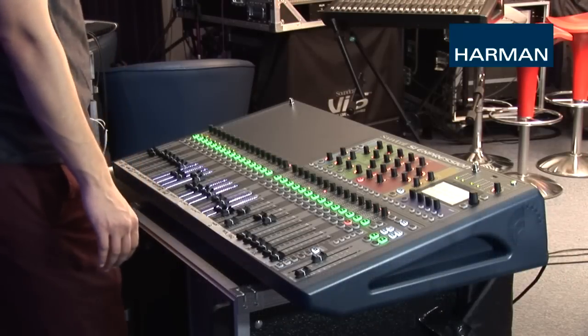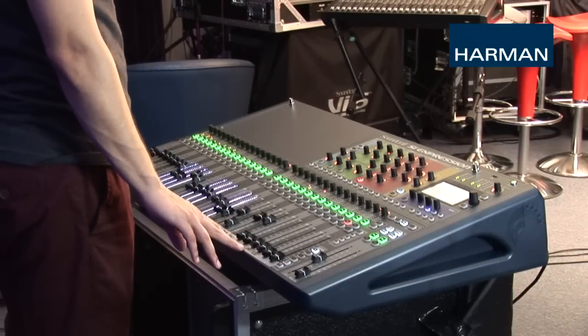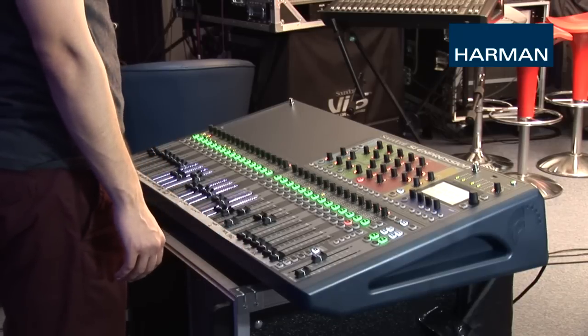Here we have the band playing. The channels are labeled and everything is EQ'd to my satisfaction. Now it's time to send some mixes to the band members so that they can hear each other. I have three monitors on stage: one for the singer, one for the rhythm section, and one for the drummer.